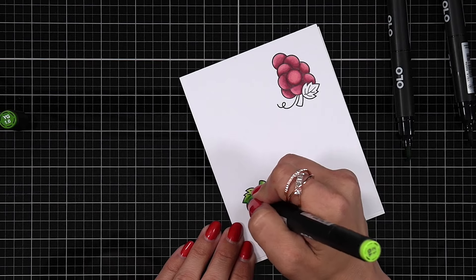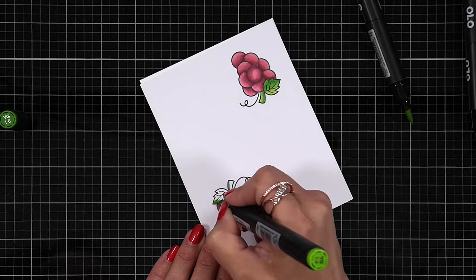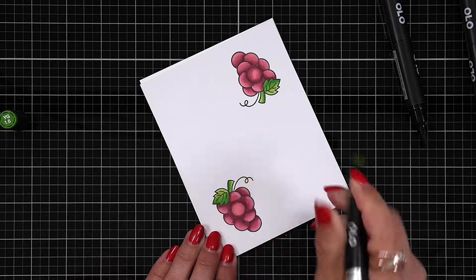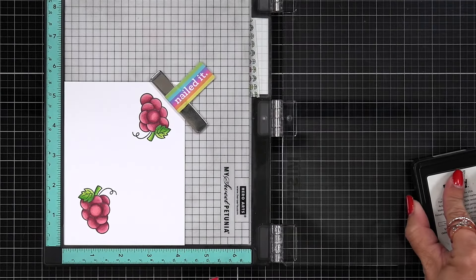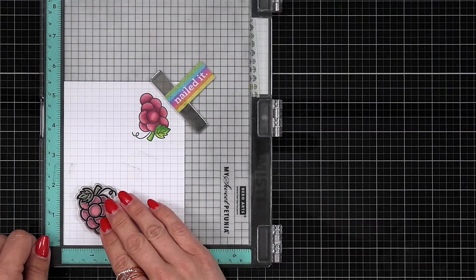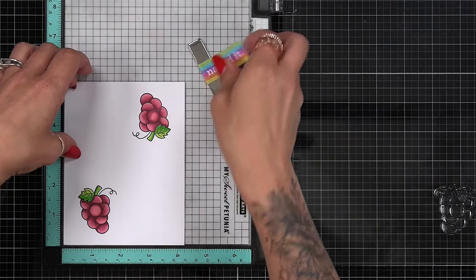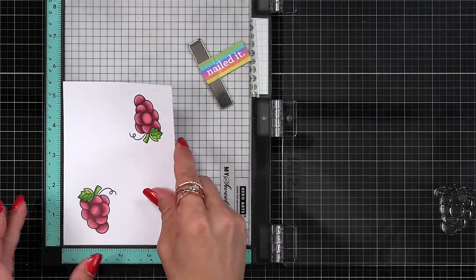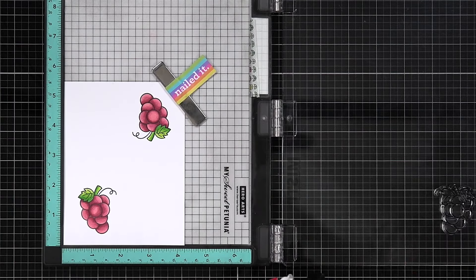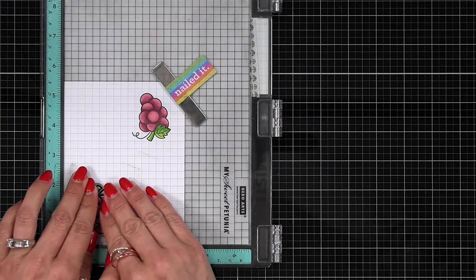I probably could have gone with darker greens like a noble fur type of color, but I really love this bright green color combination that Olo has. Something I like to do is leave my stamp set in the Misti tool, and after I'm done coloring I bring it back and stamp over the top again with the black ink. I do this when I feel like I've lost the crispness of the black ink — I think it stands out just a little bit more.